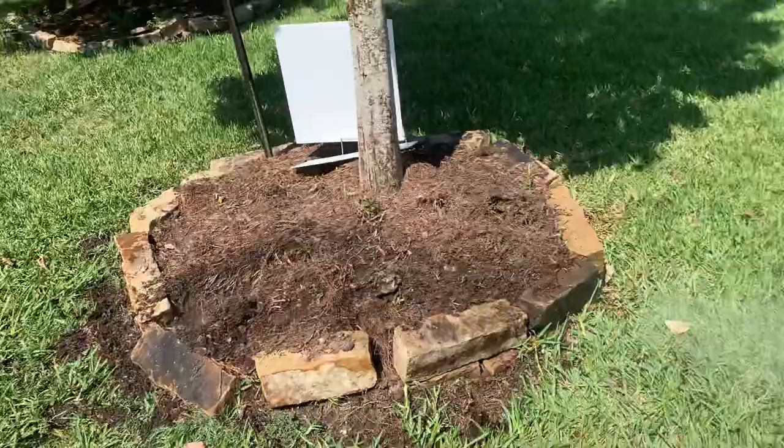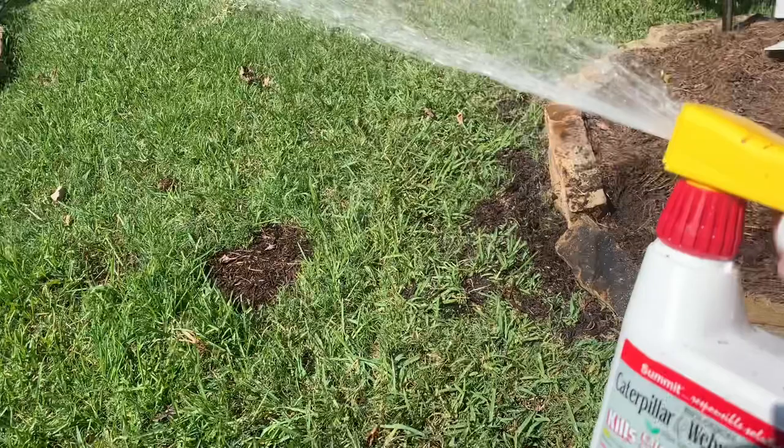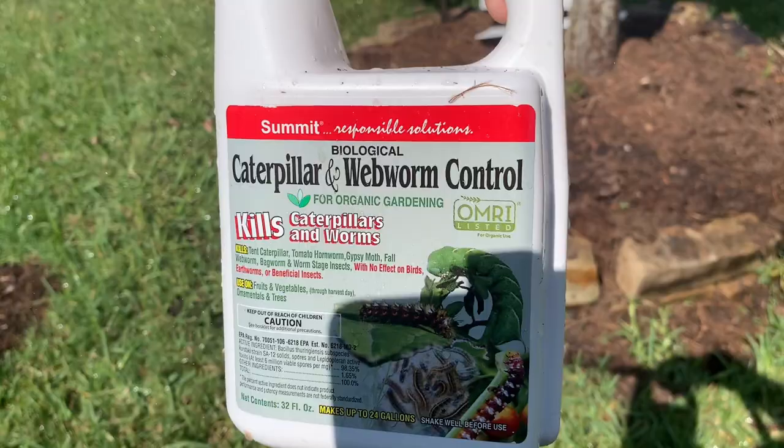For webworms, you want to kill the larvae. Spray it once when it's dry, wait about seven to 10 days and spray it again. If you see webworms after that, just wait another week and repeat that cycle. Thanks, hope that helps.